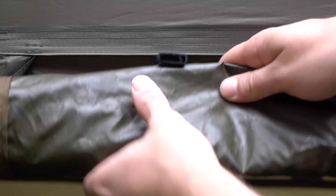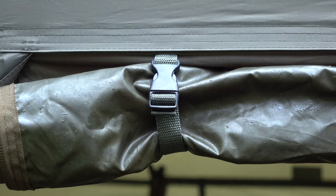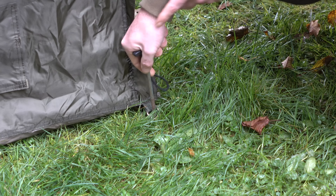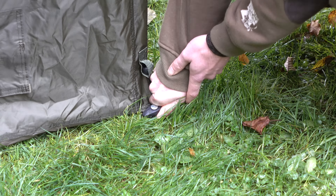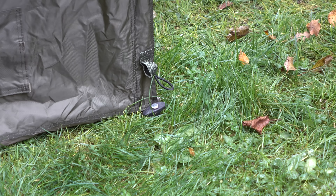One of my favourite features was the guyline ropes that are actually built into the shelter. So if it gets particularly windy or the weather gets really bad, you don't have to worry about adding them on or tying them up — they're all there in their own little bags and you can just put them straight in the floor.